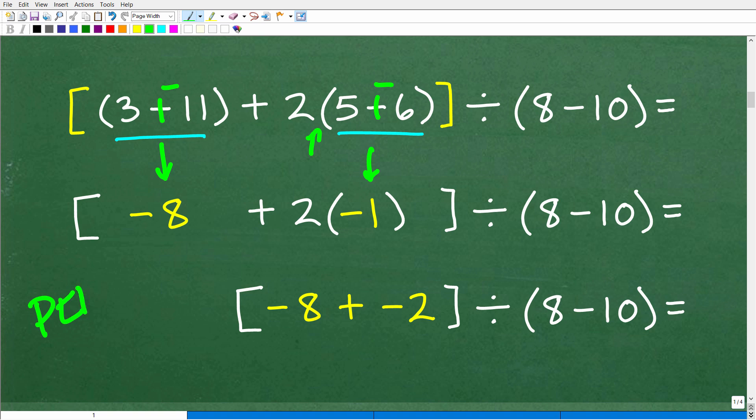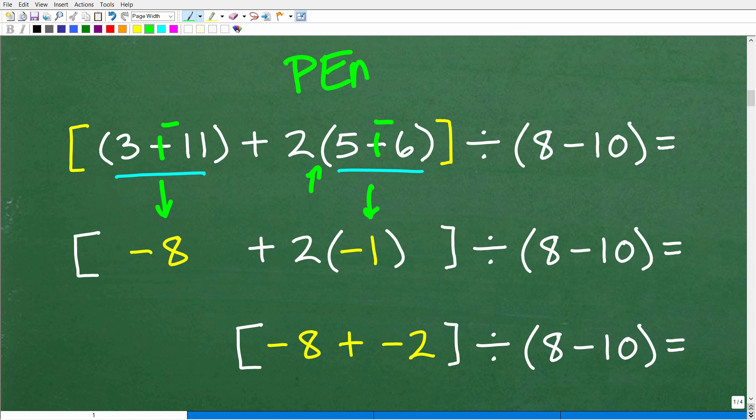We're always keeping PEMDAS in mind. Now some of you might be asking, why didn't you do those outer parentheses? Well, we'll do those in a second — we're just focusing on what to do inside of these brackets. We did those inner parentheses.